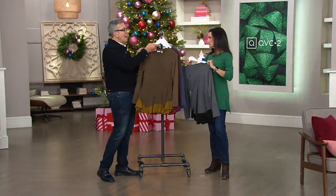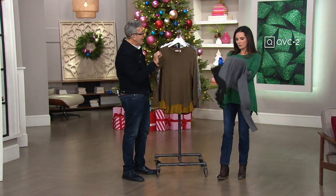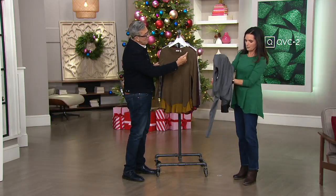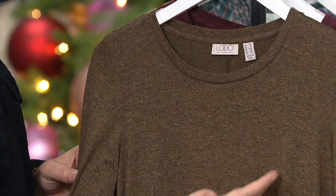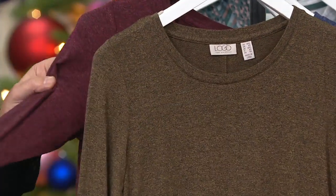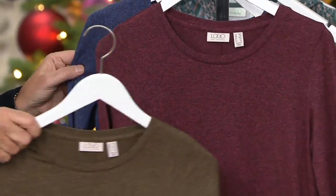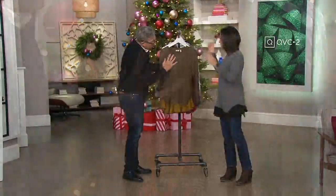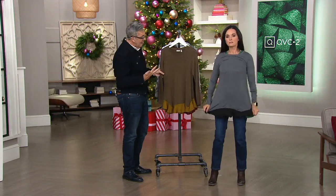Tell me, what is a jaspe knit? So jaspe is this yarn that has the black and then it's woven into another color. It all goes back to black, which is why you get these black little flecks throughout. This was woven with the olive yarn, this was woven with the red rock yarn, and then the blueberry and the gray.